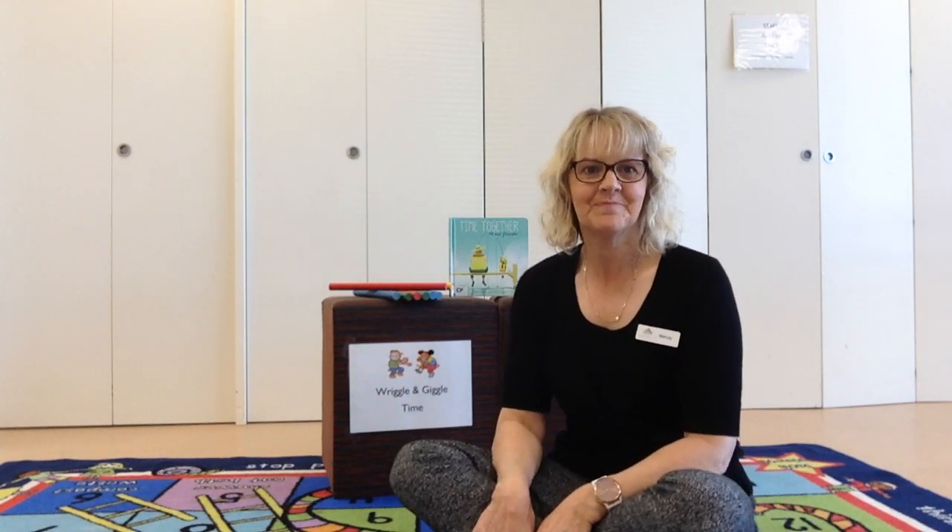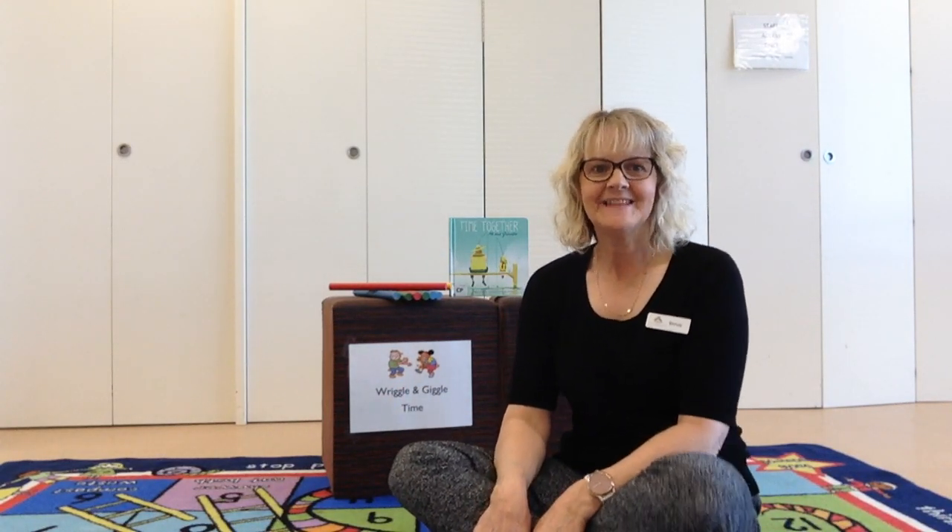Hello, welcome to Wriggle and Giggle Time. Are you ready to sing with me today? Let's do our hello song.